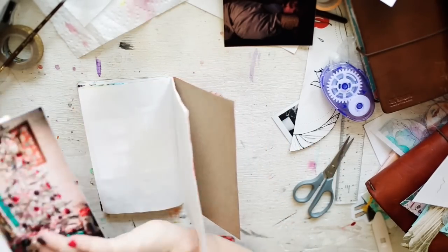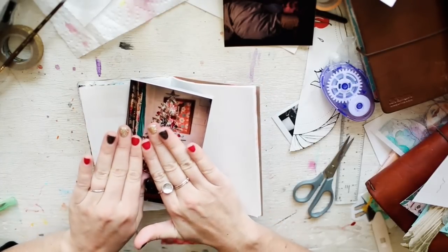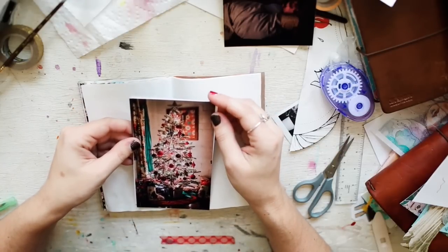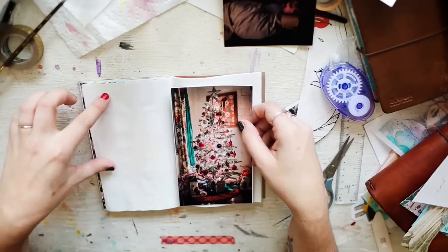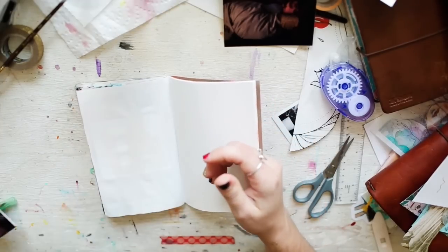My Christmas tree colors this year were gold, red, black, and gray — like a silvery gray and cream. So I think I'm going to put some quinacridone gold on here and maybe some red splatters.